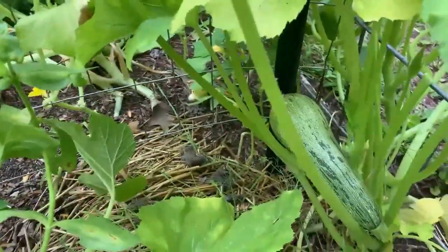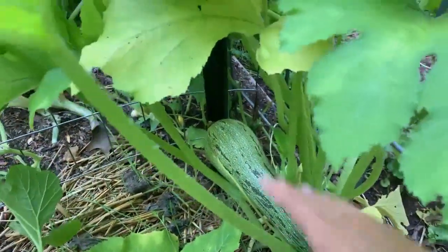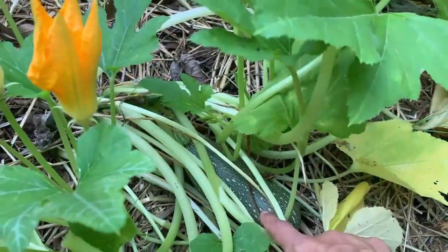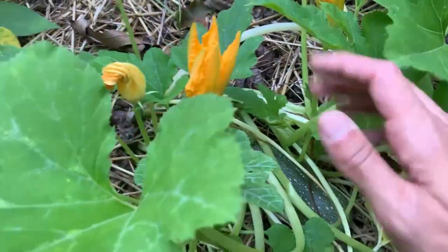Let's go through here and look at our other zucchini plants. You can see here I have a zucchini I need to harvest. This plant's kind of growing right up against the trellis, and then down in here this is a gray zucchini. I've got another one of those I have to harvest too, so we've got to come out here and do some harvesting.